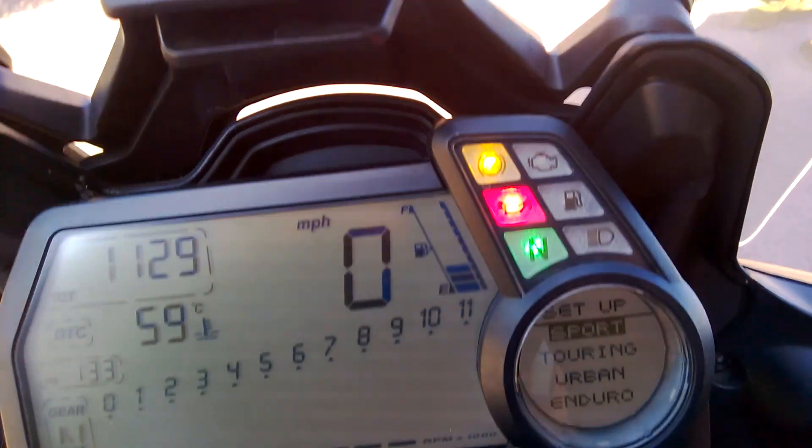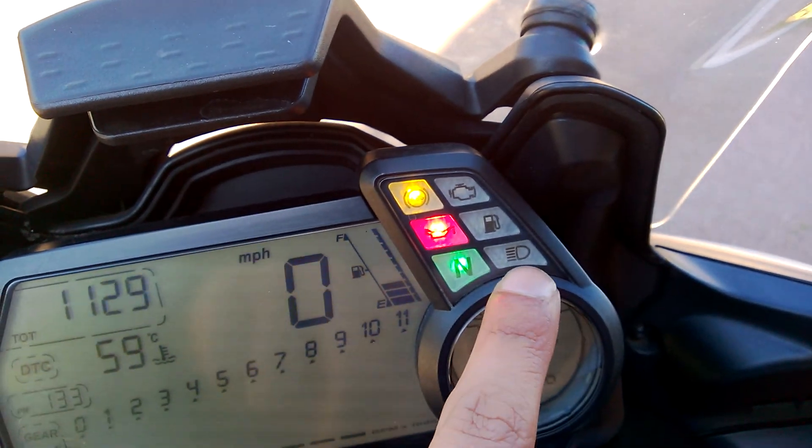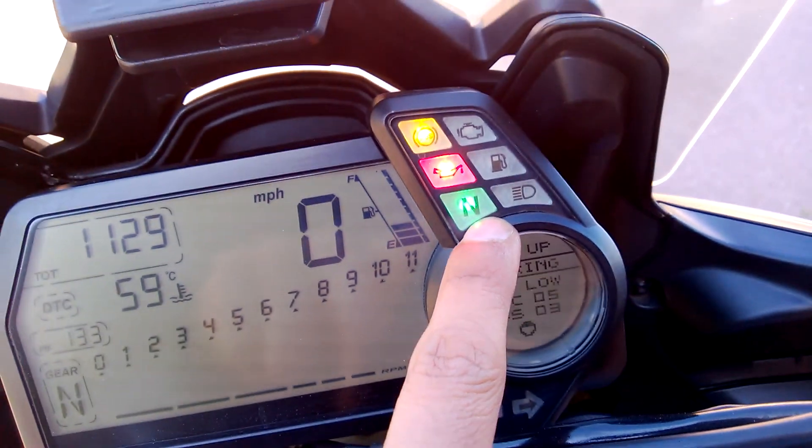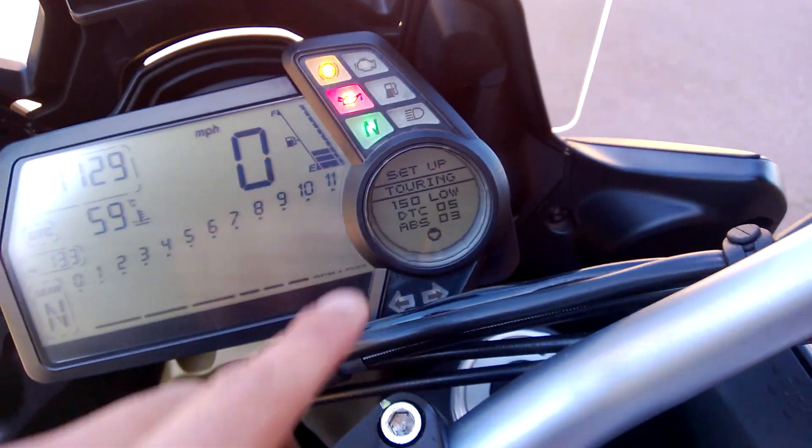And on the top display, you've got the ABS indicator — once the bike is on, the ABS light goes off. Normal fuel level, low fuel warning, neutral, high beam, engine oil, and the normal service oil change reminder.